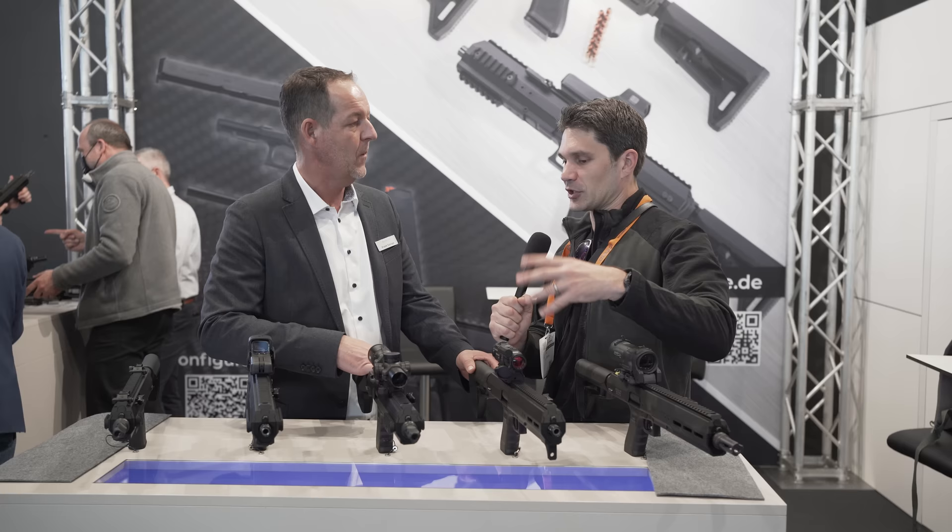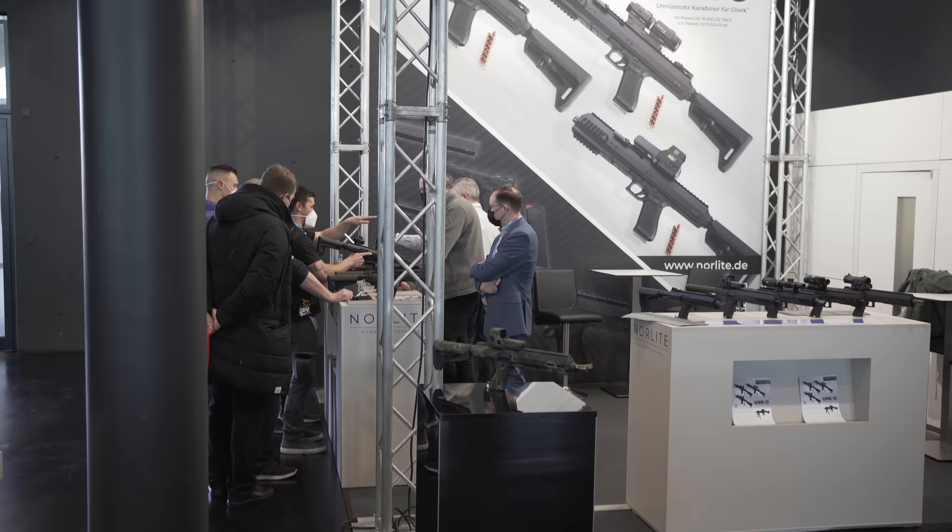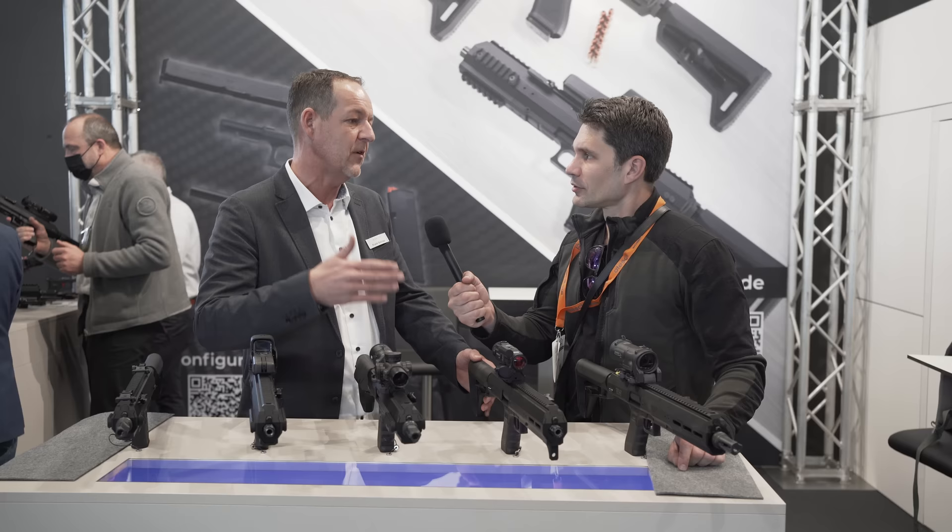If you already have your Glock but you want to get a carbine, this is just a part, not a new gun. It's only an accessory part and you don't need permission like you would have to get for, say, buying an AR in nine millimeter — for that you would have to get a new permission.